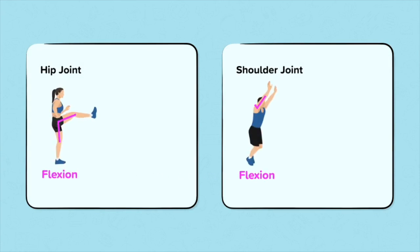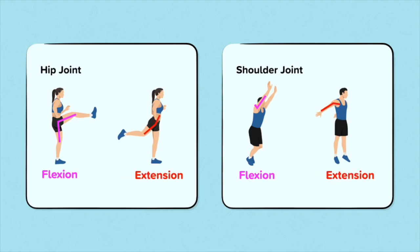Similar to the hinge joint, the ball and socket joint can perform both flexion and extension. Flexion is when the arm or leg is brought forwards and upwards, and the distance between the ball and socket decreases. Extension is where the arm or leg is brought backwards, and the distance between the ball and the socket increases.